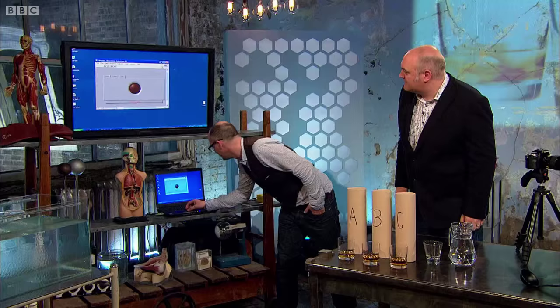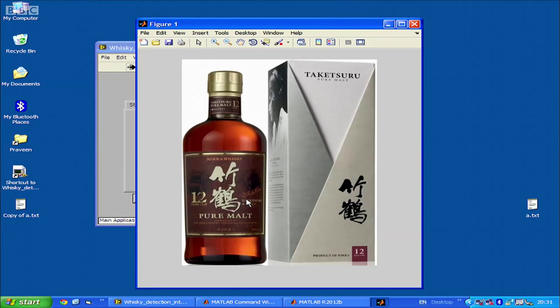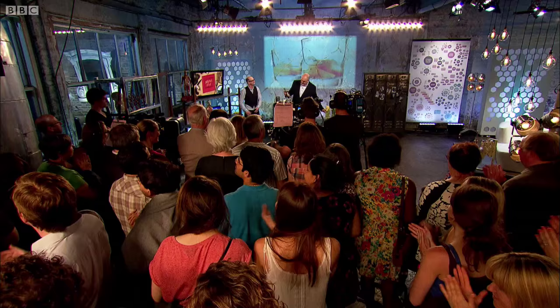What kind though? I don't know - it's not too peaty. Glenmorangie, I don't know. So we run the light through it, and the computer compares it and says it's a pure malt - correct - but a Japanese pure malt. Let's find out if the computer is right. Yes it is. Well done, congratulations!